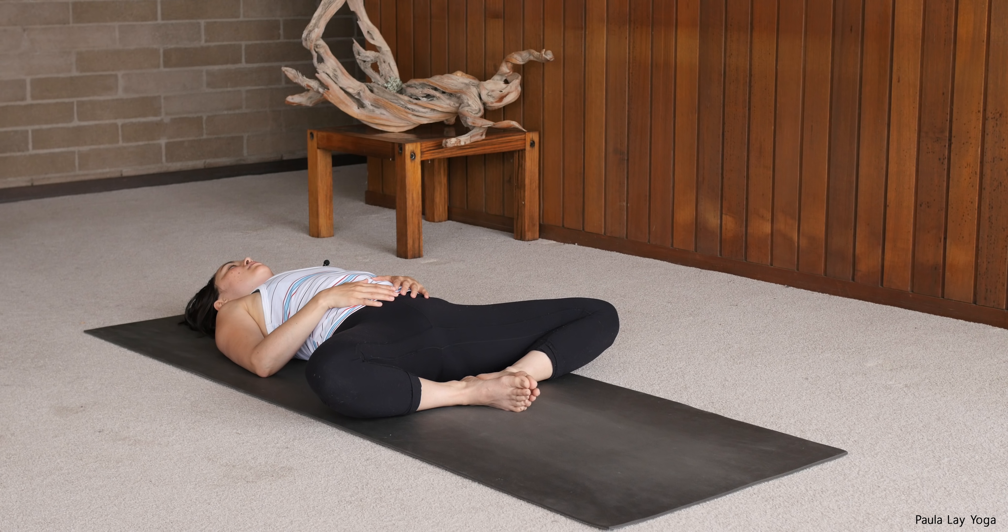Thanks for joining me today. Today's practice is going to be a little bit slower, so if you feel like you're a bit cool, make sure that you've got a jumper or something nearby. We'll hold our poses for a little bit longer and they'll be really focused on just opening up the hips.